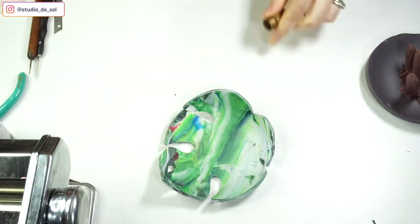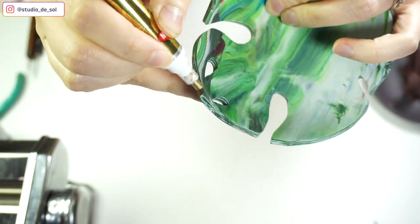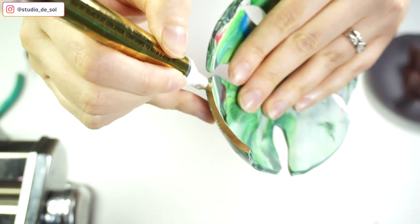For the monstera plate, I'm not doing much. I'm just adding a little bit of golden marker on the edges.